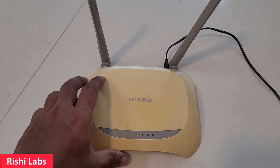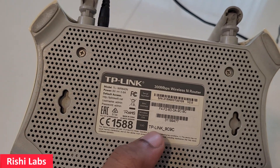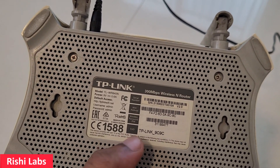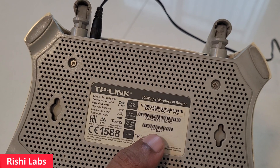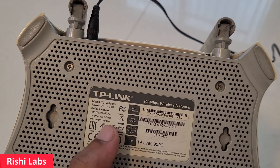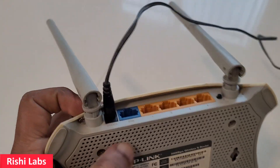Now to reset this router to default settings — that is to change the SSID to the default SSID, which is tp-link 9c9c for this router — the password will also get reset to the default one, and the admin page username and password will also get reset to admin.